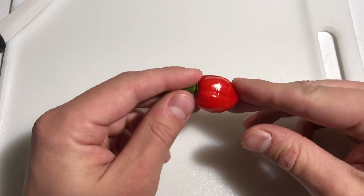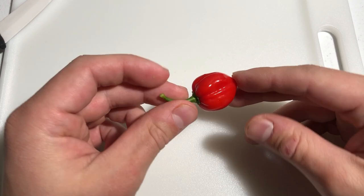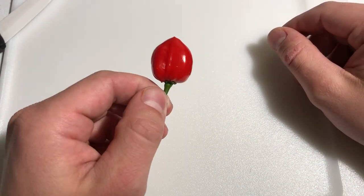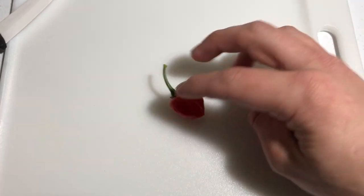People use it in soup, sauce, chili, different things like that. Normally these get a little bit bigger than this — this is the biggest one I had on that plant. It's in a little small kratky system, so a lot of them are just going to stay pretty small. Let's go ahead and cut into this.